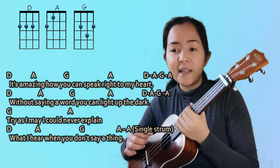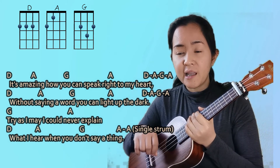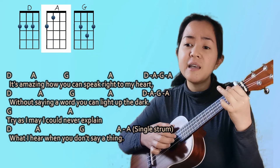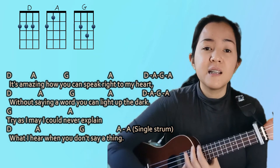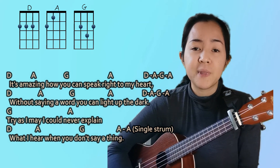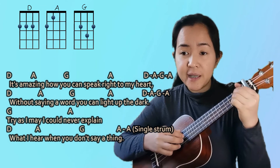Now the third line is quite different from the first and second. You just need G, but you have to play it twice, and then A, and you have to play it twice as well. Next is the fourth line, and it's just D, A, G, A — and then the last chord is A, and you play a single strum after that. 'What I hear when you don't say a thing' — single strum — and after that is the chorus.